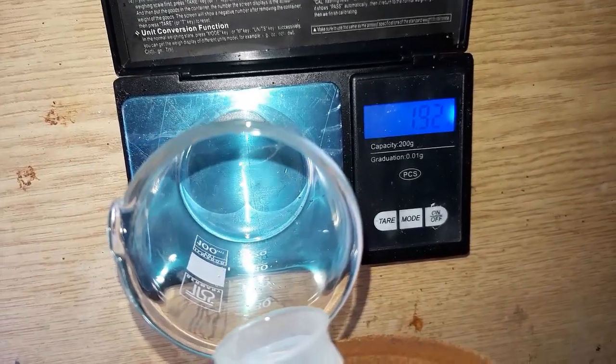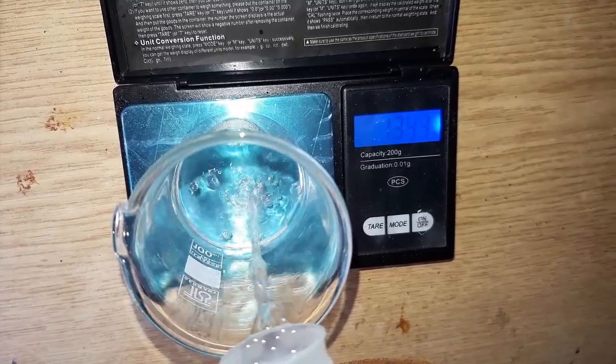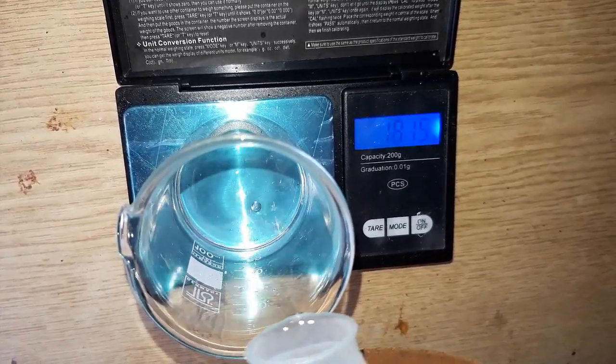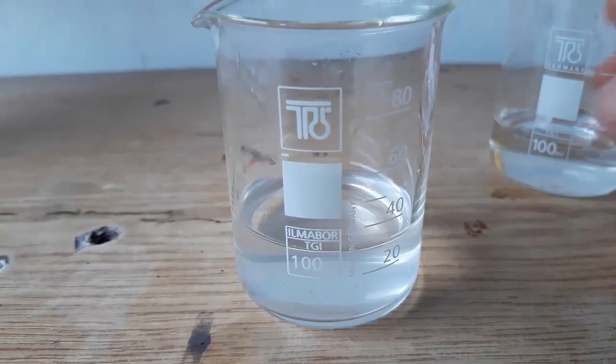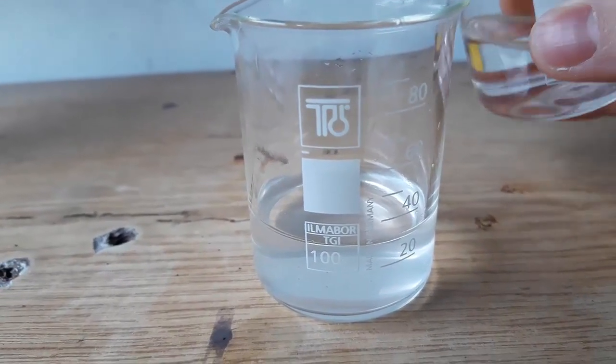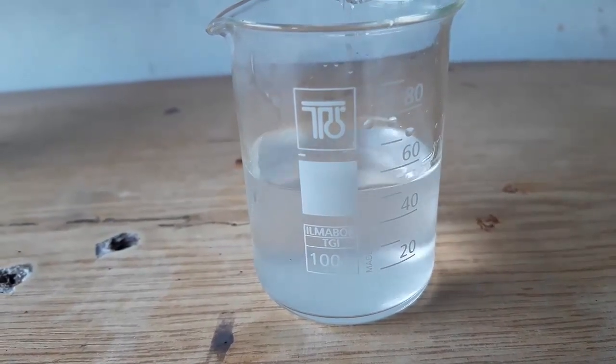Next, measure out 19 grams of 96% ethanol and add it to our sodium hydroxide solution. We'll get an approximately 50-50 mix of a basic ethanol solution.